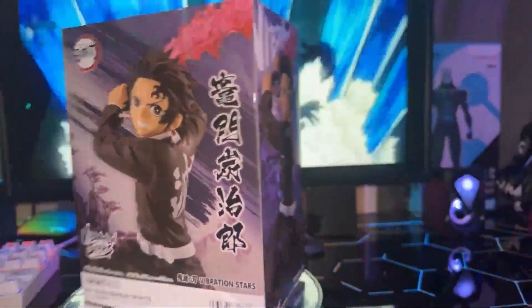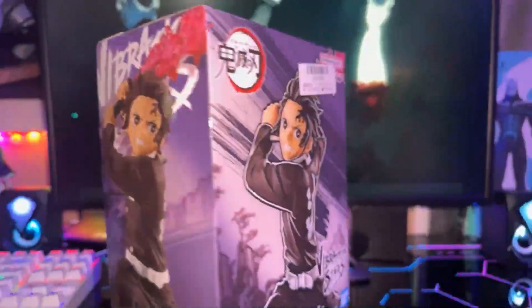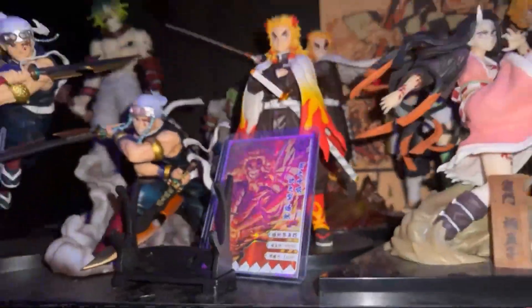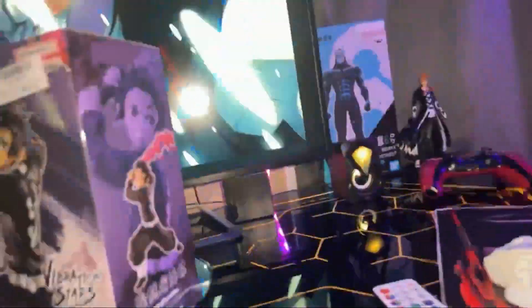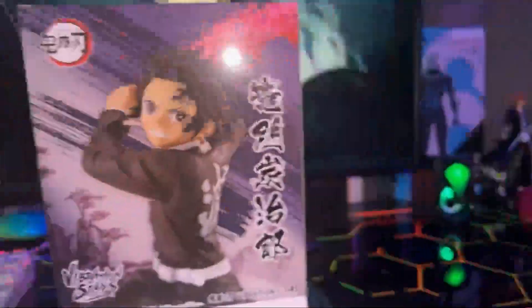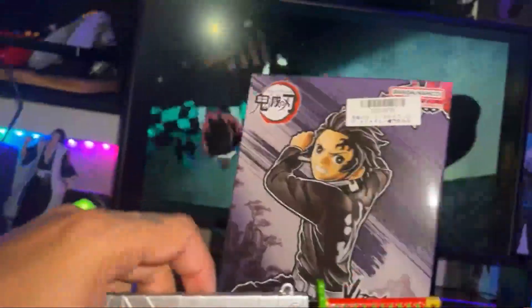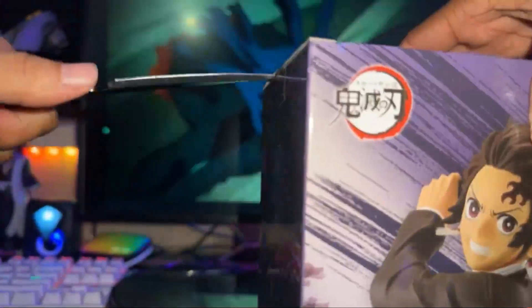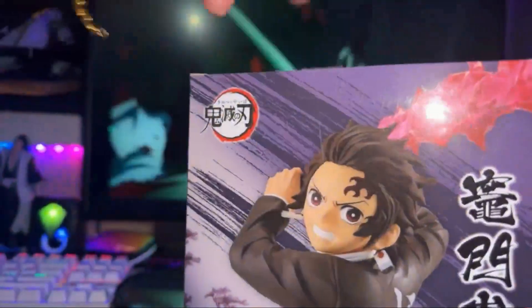Let's go ahead and bust Tanjiro open out of his box prison. My little sword here has been through it all — been through a lot of unboxings, more to come.